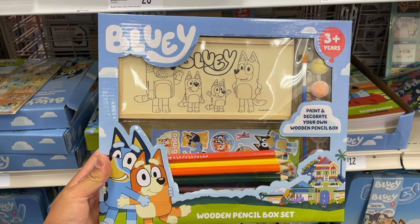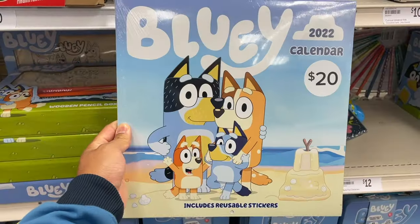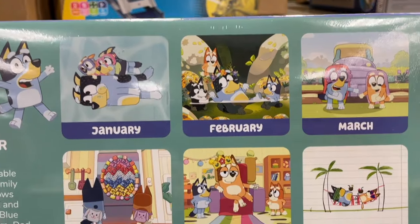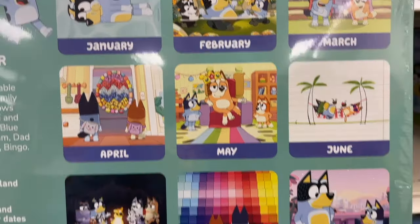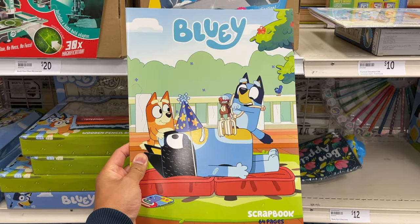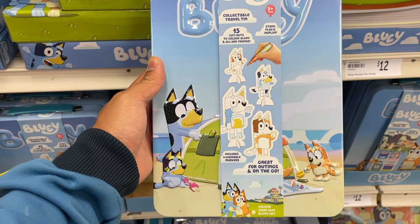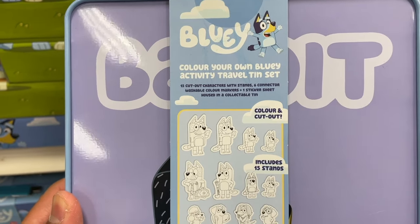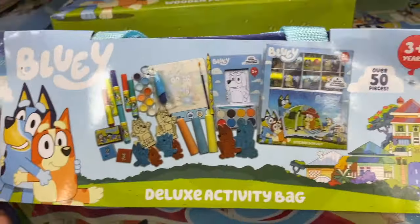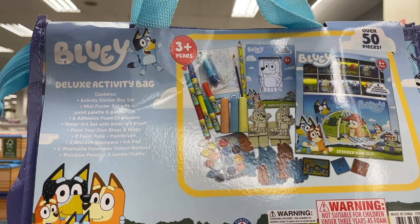A super cool four-wheel drive play tent, a Bluey wooden pencil case set, an awesome Bluey calendar, and here we have scenes from our favourite episodes. A Bluey scrapbook, a colour-your-own Bluey travel tin set — you colour them, cut them out and there you have it, you have your own Bluey characters! Check out this huge deluxe Bluey activity bag — it's jam-packed full of stuff.